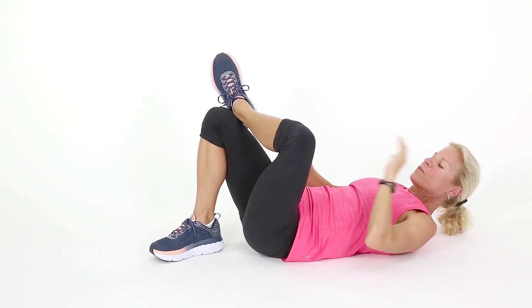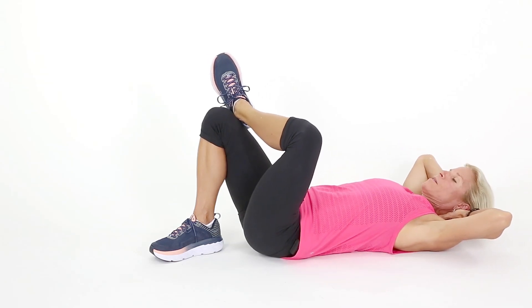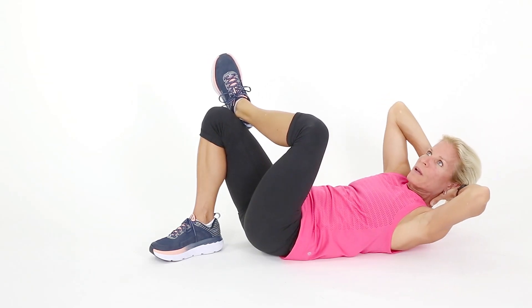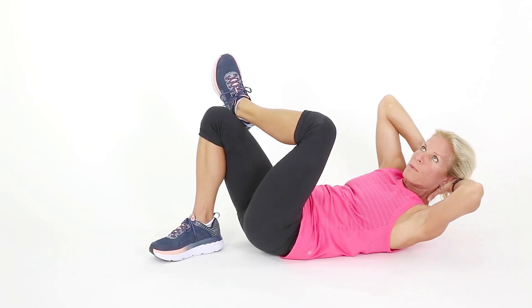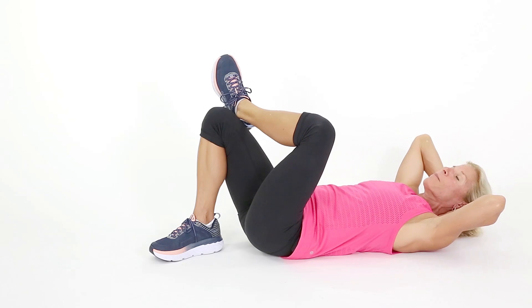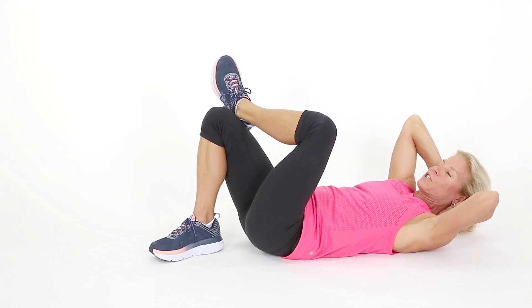Put one foot on top of the other — my left foot is sitting on my right knee. I'm going to crunch up and come back down. My eyes are to the ceiling. Breathe out, up, supporting my neck — not pulling my neck. Are you doing this? We need to fix that. Chin off the chest, eyes up, breathe.